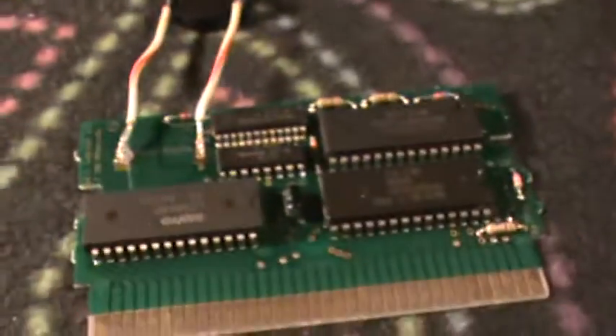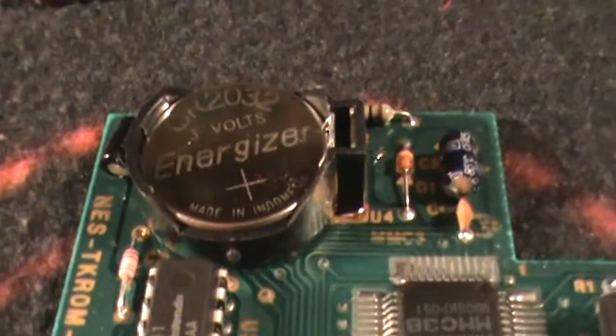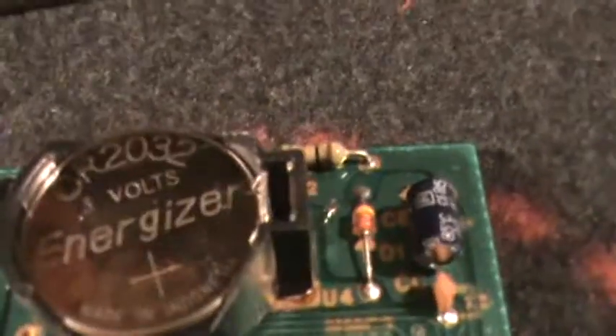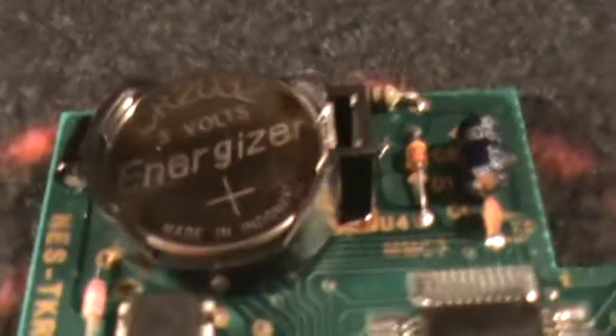What we're looking at here is a bunch of Nintendo games that have been opened up and splayed out. All of these have had their batteries replaced with brand new CR2032s. But more than that, they've had these sharp little battery holders added to the cart.